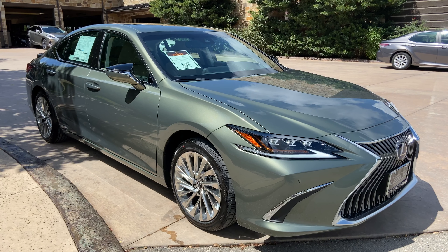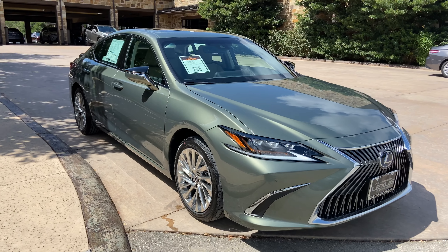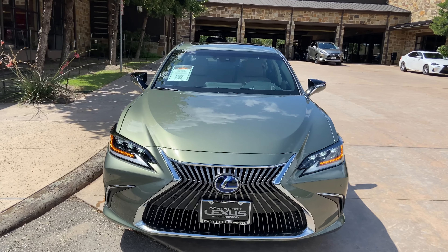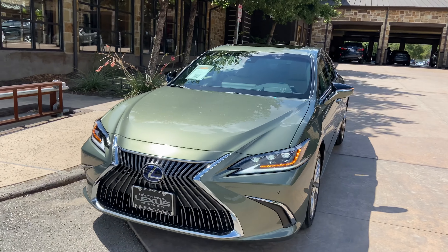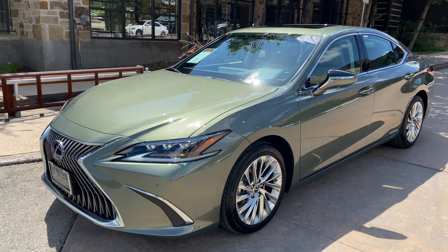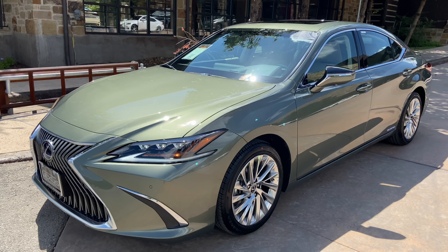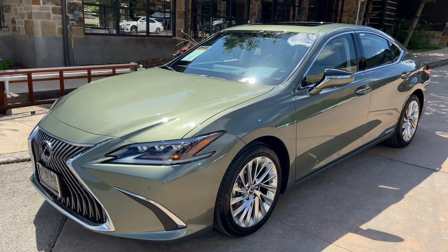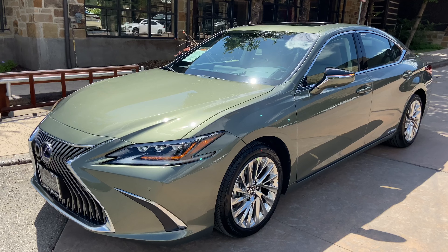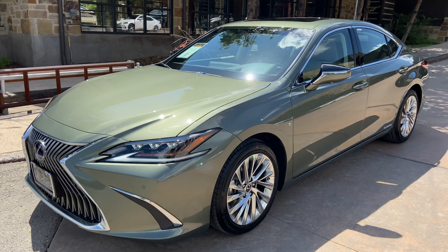This was a walk around on the 2020 Lexus ES300 Hybrid Ultra Luxury in the Sunlit Green Metallic Exterior and Chateau Leather Interior. The MSRP price of this vehicle is $55,000. If you found this video helpful, please go ahead and like and subscribe, and if you have any suggestions for other videos, please let me know in the comments below. Thanks for watching.